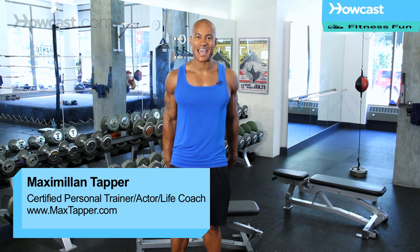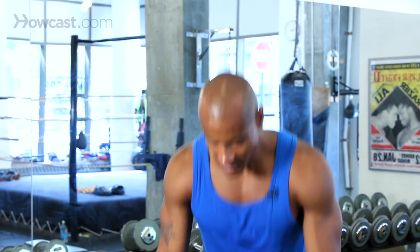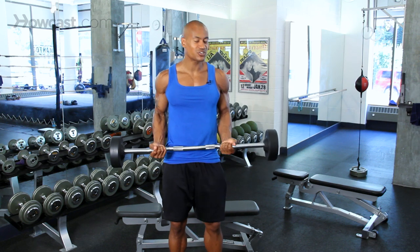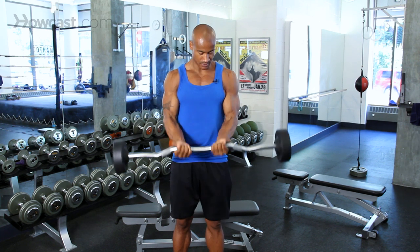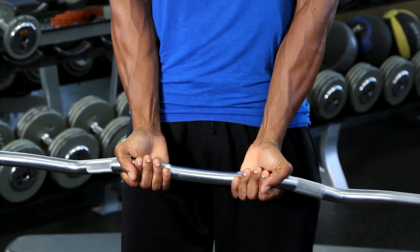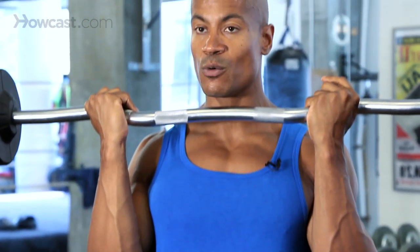Hi guys, this is Max Tapper for Howcast, and what I'm going to do today is show you guys how to do a basic barbell curl. A barbell curl uses this bar — we call it a barbell. Now there are two different grips: the wide grip, which I find more comfortable and neutral for your wrist, and a close grip. I don't always like the close grip because I feel like it puts a lot of tension on my wrist and my elbow. You can try whichever one feels more comfortable.